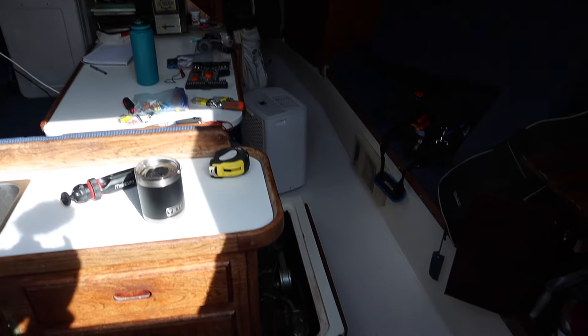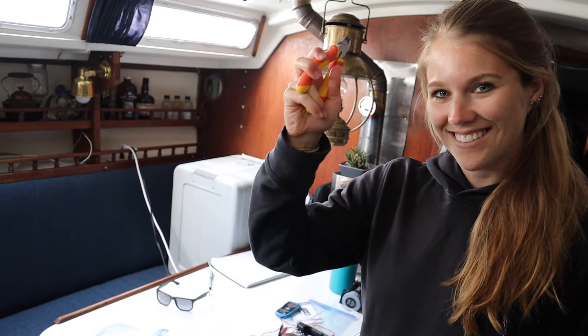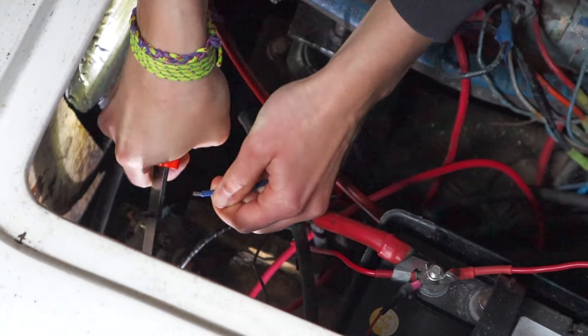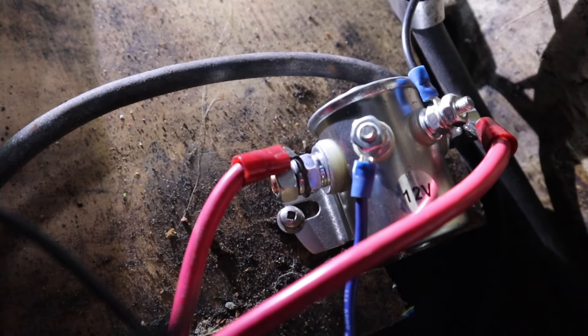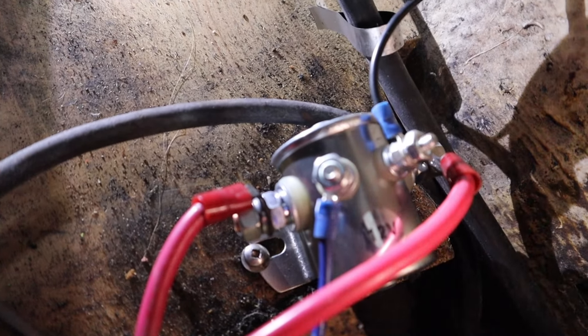Everything is exactly how we left it. Taking a quick lunch break. Two hours later, we have our connectors — ring terminals. We ended up cutting the wires and replacing the rings on them instead of having to break off the posts of the old solenoid. To put the new rings on, we stripped the coating off the end of the wire to expose the bare wire, slid on the new ring, and clamped it. There is our new solenoid with all of the wires — our negative right here, two positives — and we just replaced all the wires like they were on the other one.